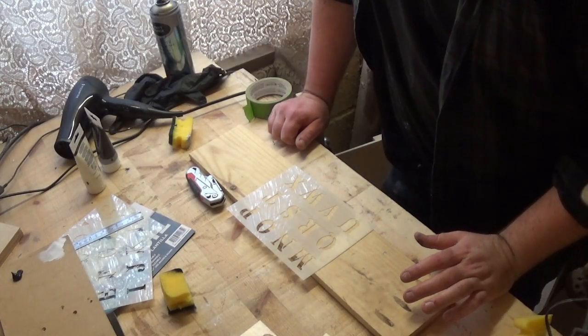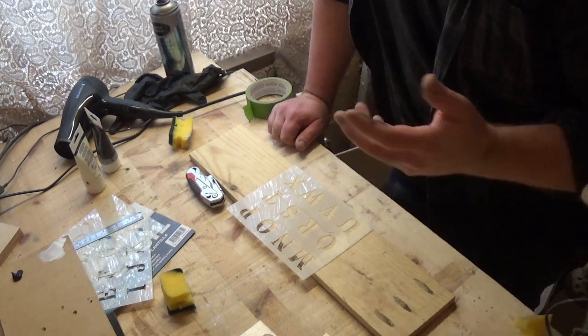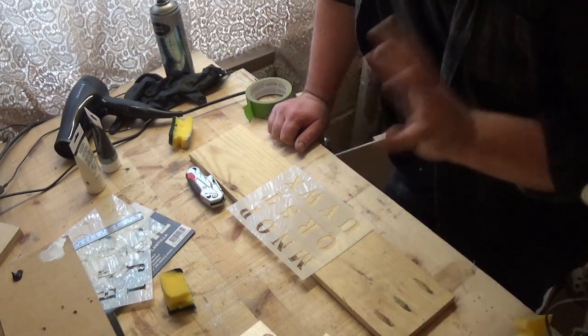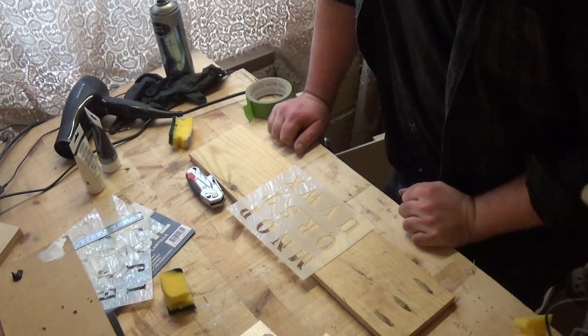So while I wait for the board to dry — I've re-prepared it and resprayed it — and that's inside the house because it's pretty cold out in the shed. I'm just going to prepare the lettering.